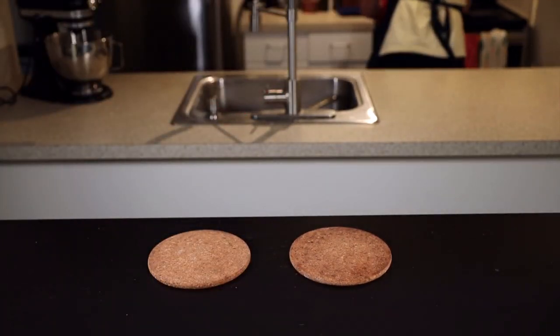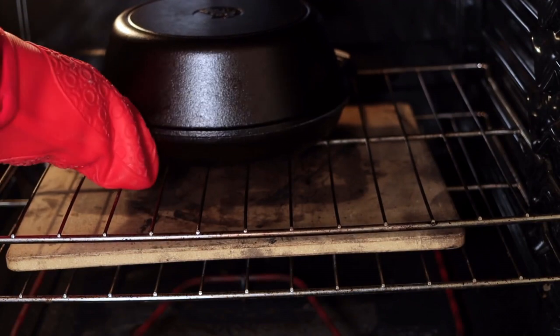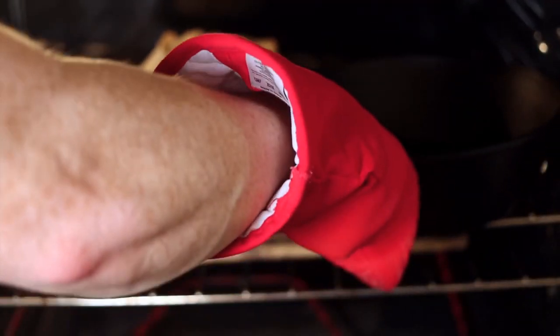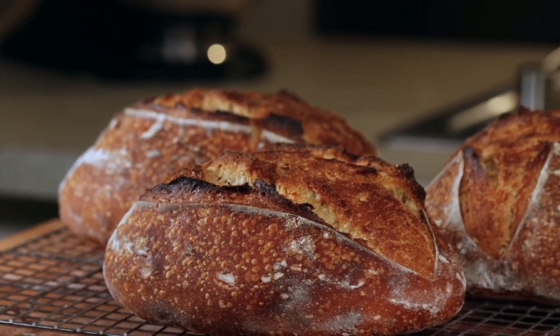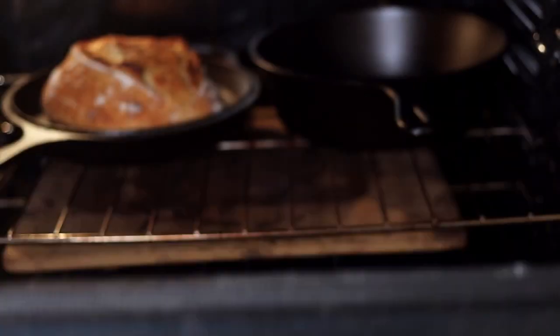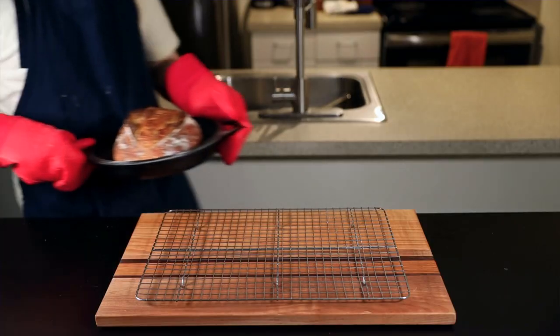After scoring, put the lid on your Dutch oven and transfer it back to the oven as quickly as possible to preserve heat. Bake at 500°F for 20 minutes, then remove the lid — this is the most satisfying part because you get to see that beautiful oven spring. Quickly close it up and reduce the oven to 450°F (230°C). Let the loaf cook until it reaches a deep dark brown with some hints of black charring on the edges, which should take about 15 to 20 minutes. I like to rotate the loaf halfway through to ensure even browning.